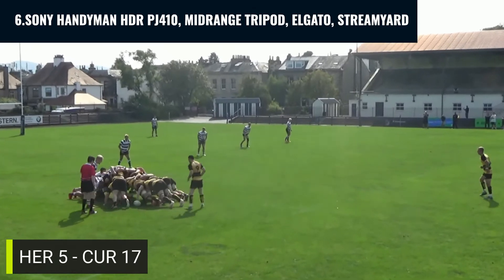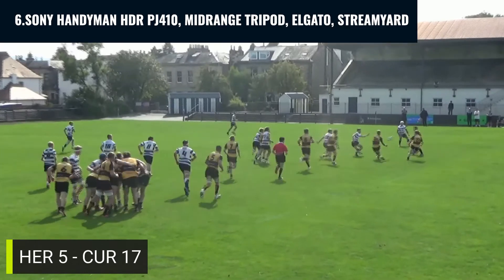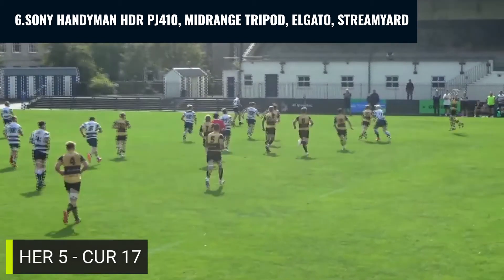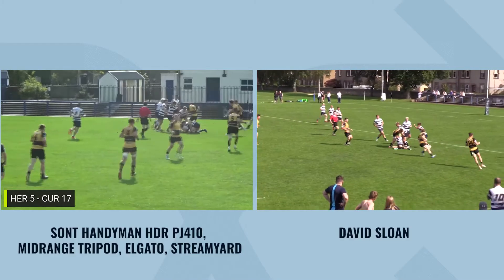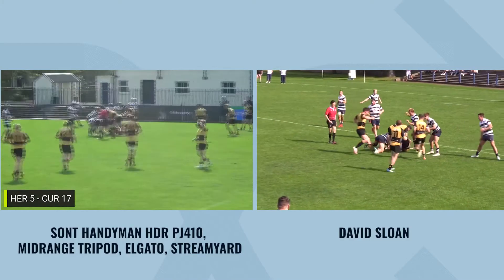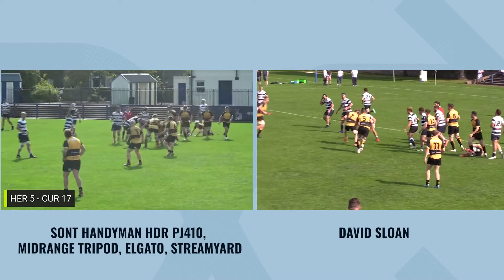In video six, I filmed using the same setup as video four — the budget video camera, Elgato, and StreamYard. This time I set up scaffolding that I had borrowed from Curry Chieftains at Golden Acre, which worked pretty well, and I had a better tripod than on the previous five occasions.